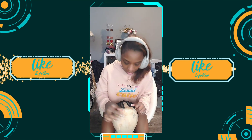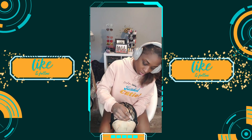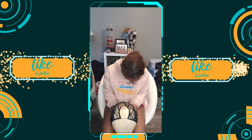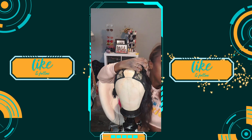Hey, welcome back to my channel and today is going to be a wig video. Before we get started, please don't forget to like, comment, and subscribe. Remember we are on the road to 5,000 subscribers, so don't forget to share because sharing is caring.